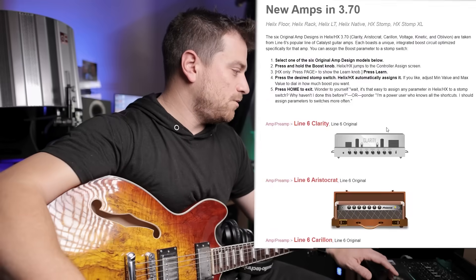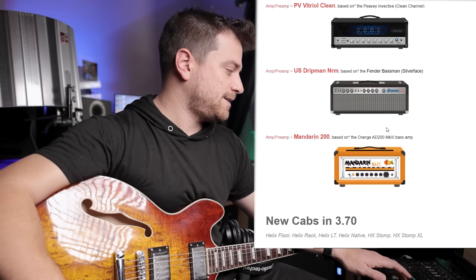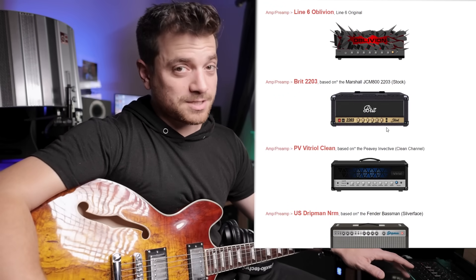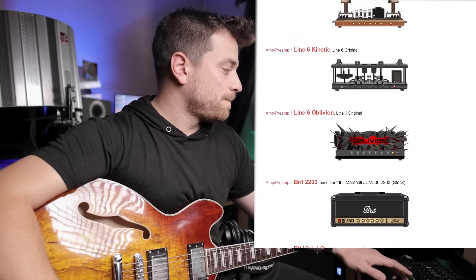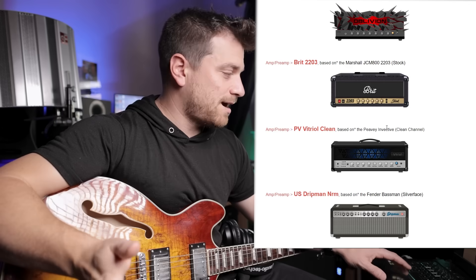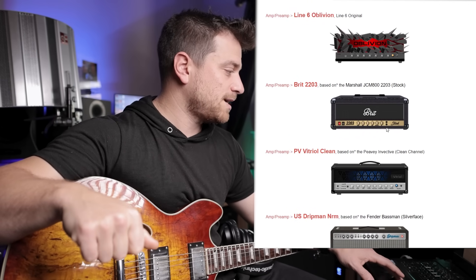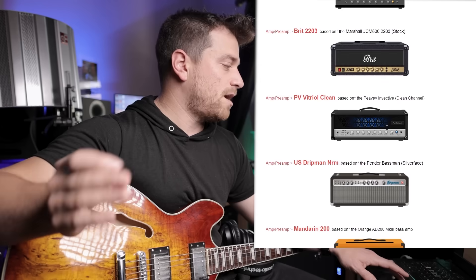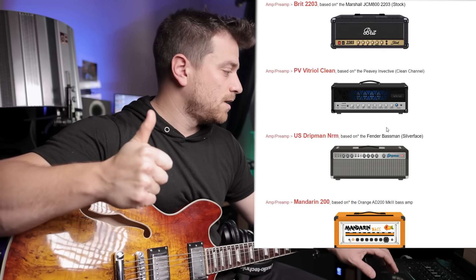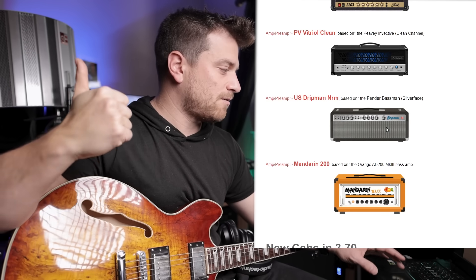So, new amps — we have ten new amps. All the original amps are ported over from the Line 6 Catalyst line. The Catalyst was a popular modeling amp they made a couple years ago. We've got the Brick 2203, a classic Marshall JCM 800 — awesome. We have a Vitriol Clean; there are already a couple of iterations of Vitriol in there, but now we've got the clean channel.